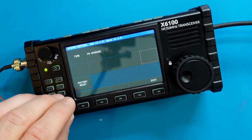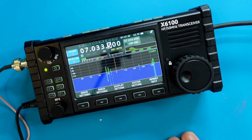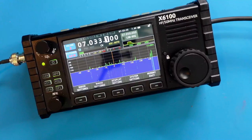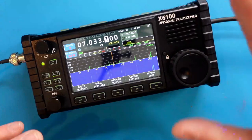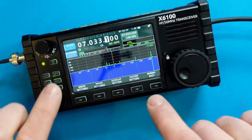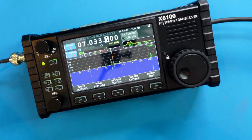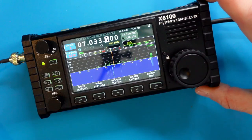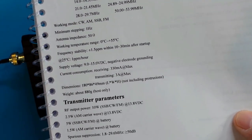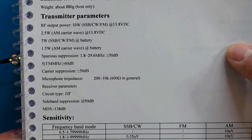A few things I haven't mentioned: this radio has a microSD port on the side, as well as an ACC port and a speaker-out port. People will wonder about the weight — this is actually almost as heavy as the ICOM IC705. Here are some of the specifications; you can pause to get more information on them.